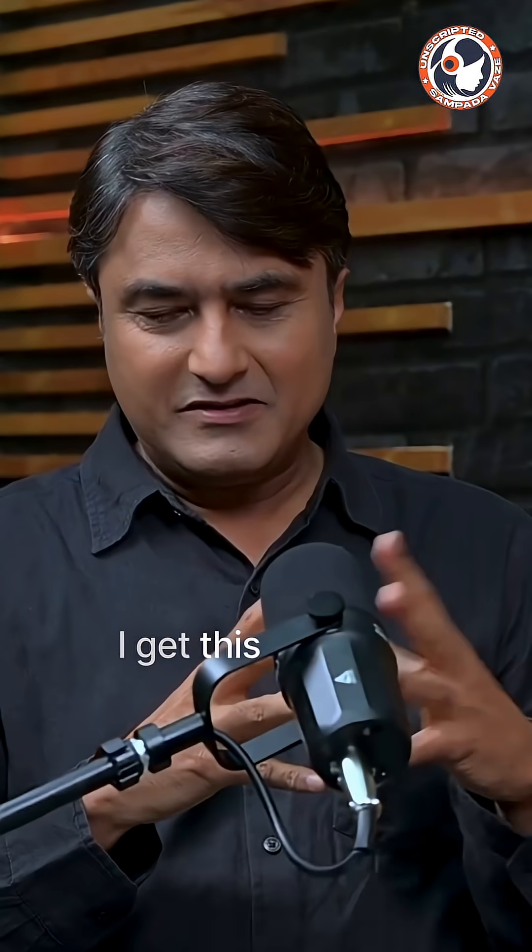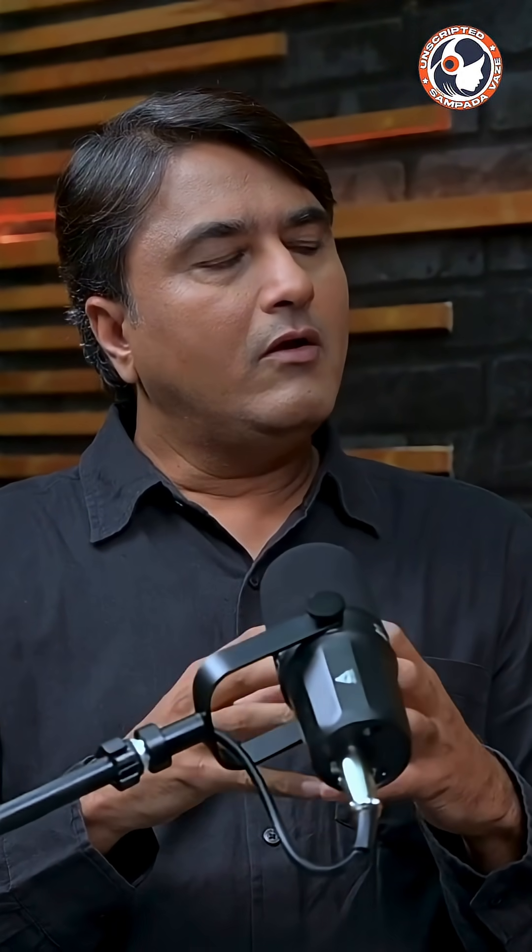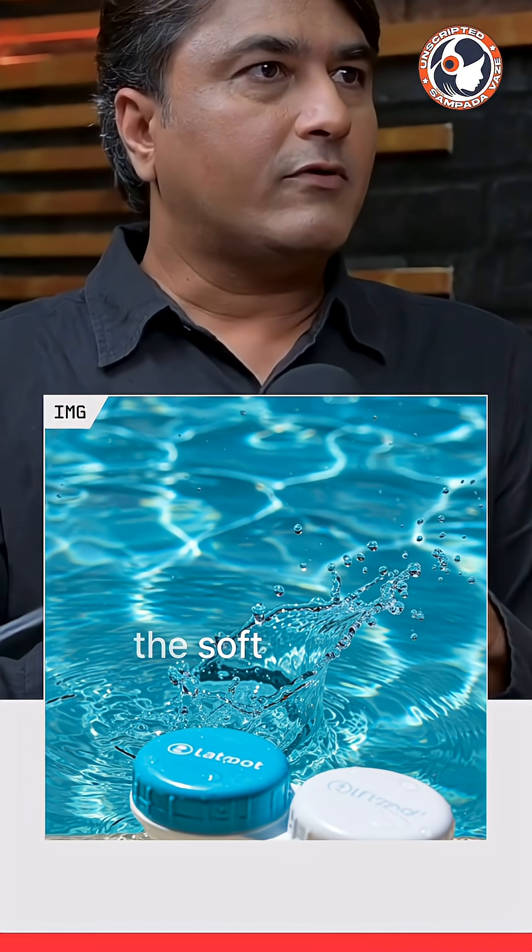Can you swim with lenses? I get this question sometimes. If you ask me, when you are wearing especially soft contact lenses or any other contact lenses as well, avoid any water contact with the soft contact lens.